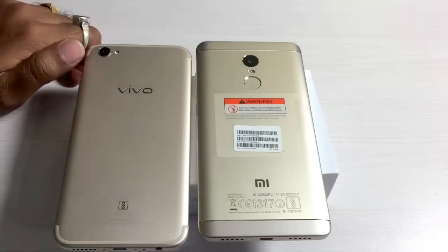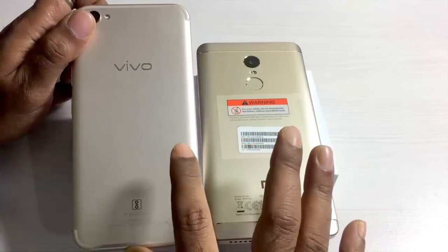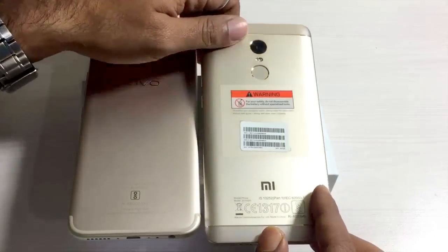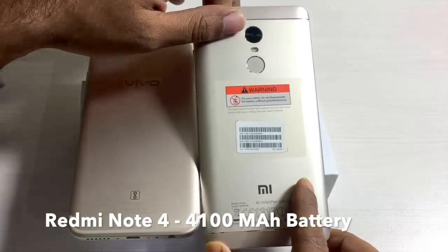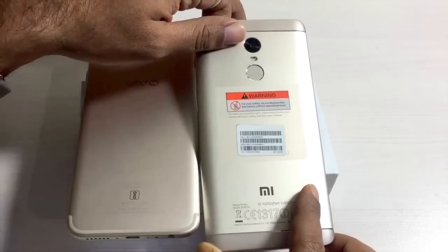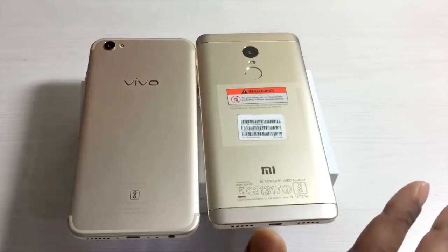Next up is the battery. The Vivo V5 Plus has a 3055mAh battery, and considering it has a great camera, the battery capacity is not great. The Xiaomi Redmi Note 4, on the other hand, packs a 4100mAh battery that lasted close to two and a half working days on very high usage with 4G every day. So the battery aspect is simply amazing in the Redmi Note 4. However, neither handset supports fast charging.